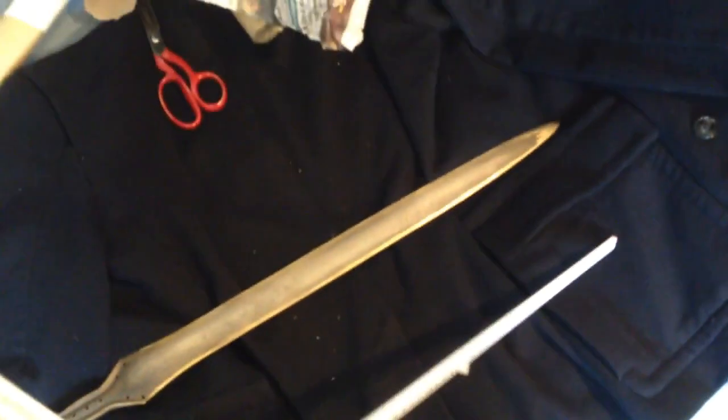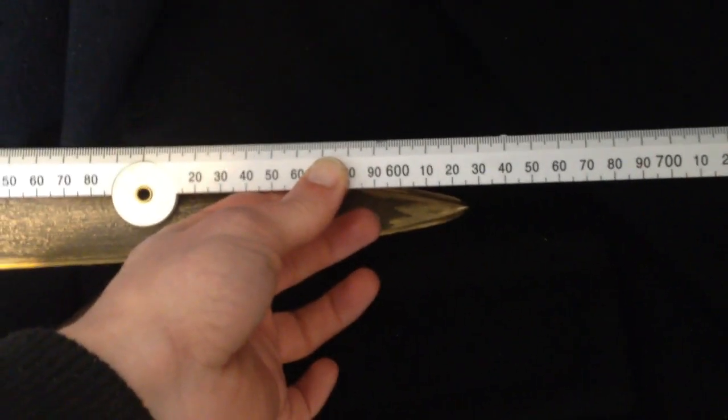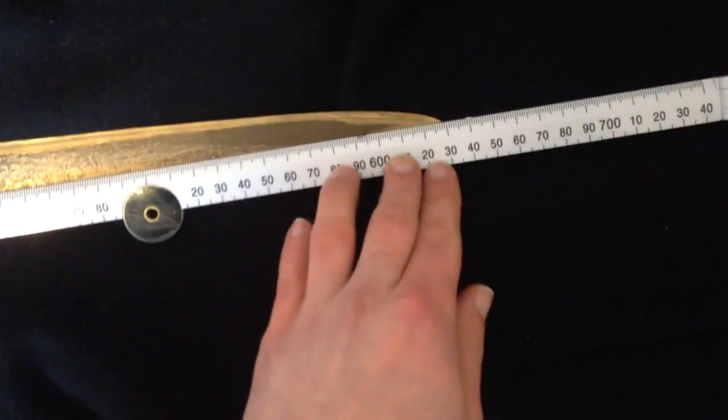I'm going to get a ruler. We've got a good old straight ruler here. Okay, so we've got about 10 mil there. Looking at about 63, 64, maybe 65 - I can't quite get it flat. So tracking along here to the tip, about 63 centimetres in total length. So it's definitely a short sword.